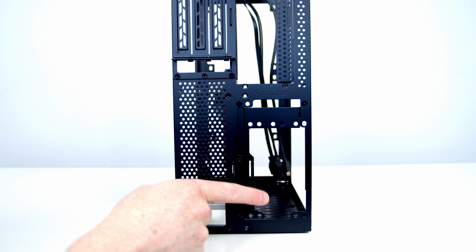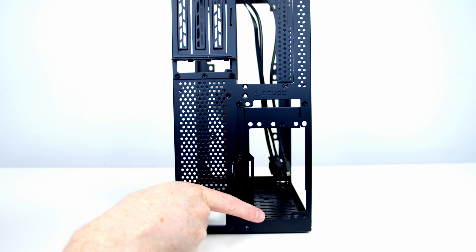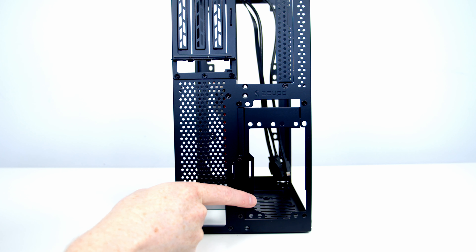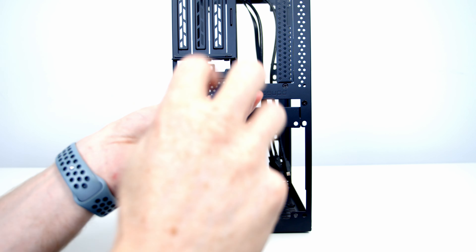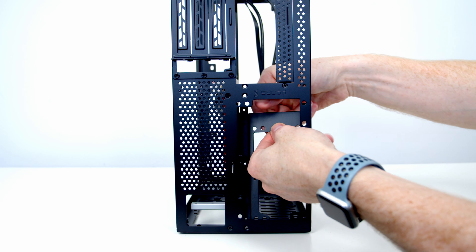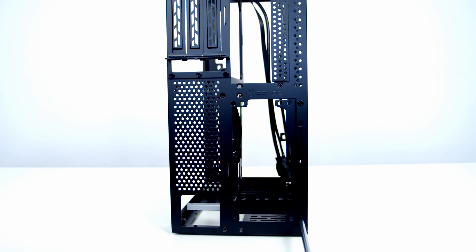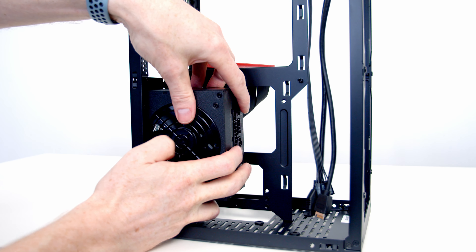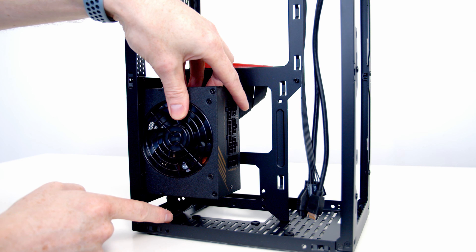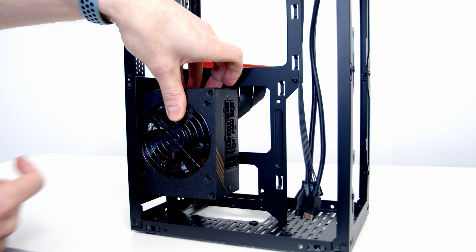This is the SFX bracket — it's held on with four screws and we've got three options. The first is to leave it in its current position for an SFX or SFX-L power supply near the bottom. The second option is to reposition the bracket to the other side, which lets us install the power supply slightly higher up. So I can rotate this bracket around and bring it up towards the top — now our SFX power supply sits slightly higher, which helps if you've got fairly short cables that won't reach where you need them.